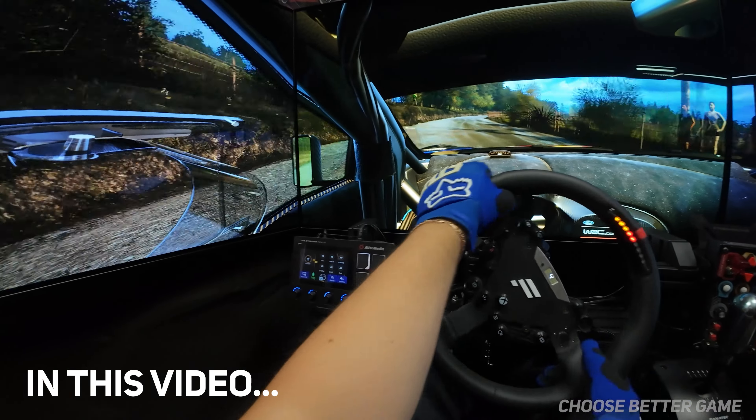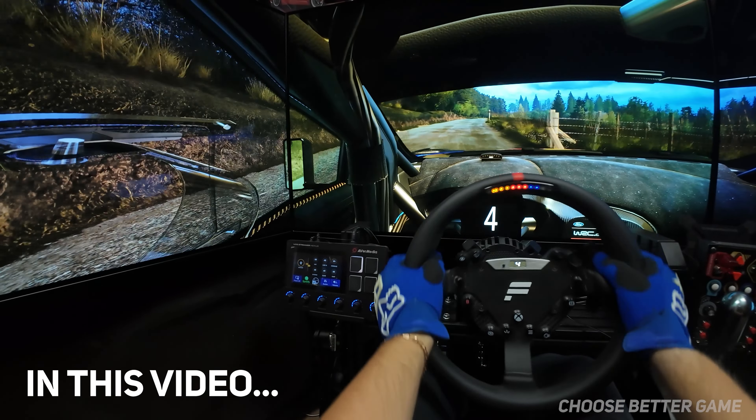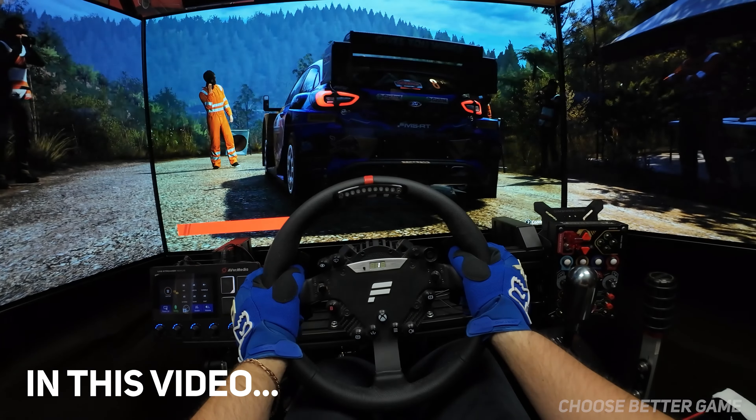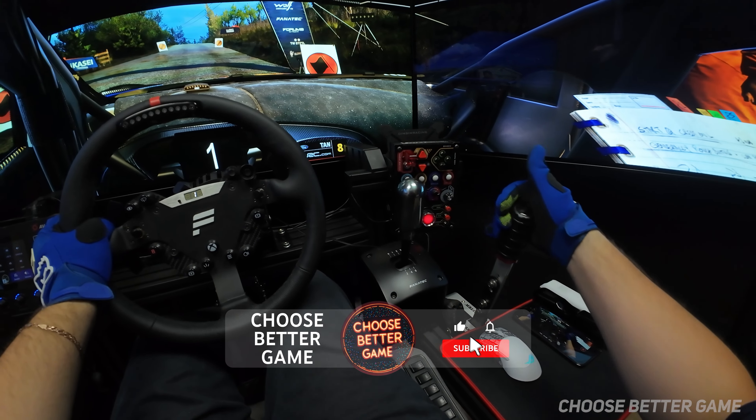That's right, 200. 30, crest, good luck.